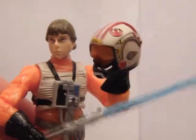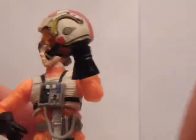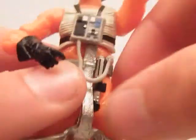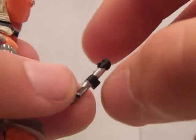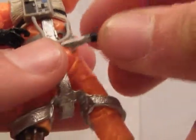It also comes with the lightsaber and the lightsaber handle, which actually clicks into his body. To take it out is quite hard — you can unplug this tube thing here. It's good for doing stop motions and stuff.